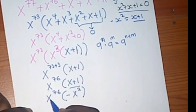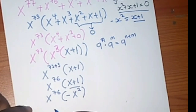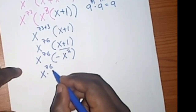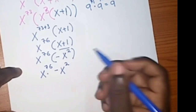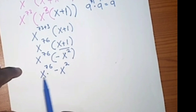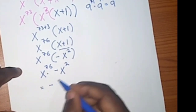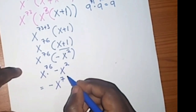Now I have x⁷⁶ times negative x². Applying the index law again — when multiplying same bases you add their powers — so 76 plus 2 gives 78. This gives us negative x⁷⁸.